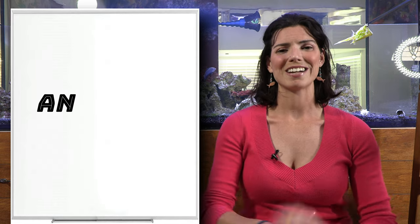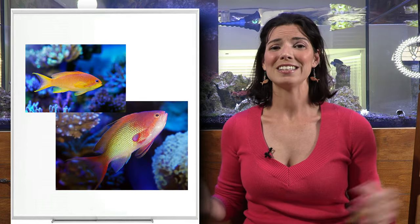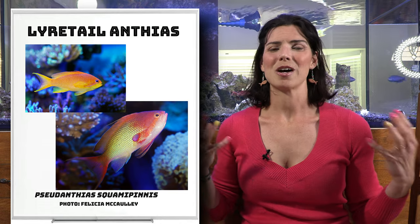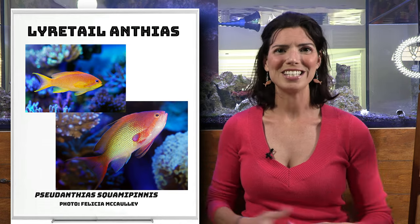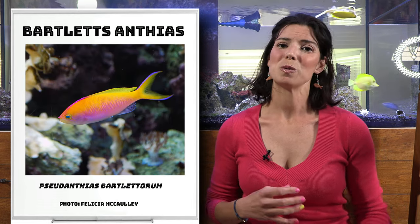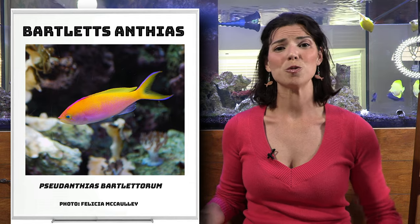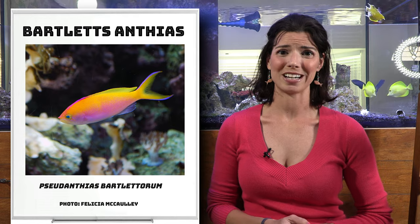Let's break it down into some of the common and not so common species that you might find at your local fish store. First off is the Lyretail Anthias — probably one of the more common species I have seen in the hobby. There is the Bartlett's Anthias. Those guys are pretty cool. If you are looking for a fish to swim and hang out in the middle of the water column, definitely consider those guys.